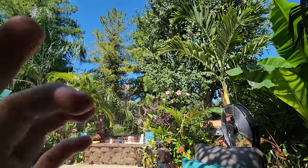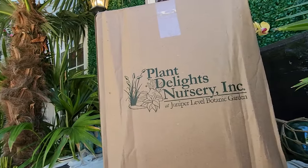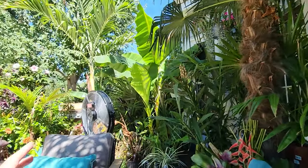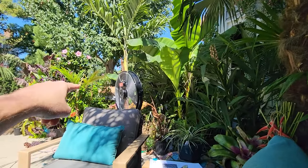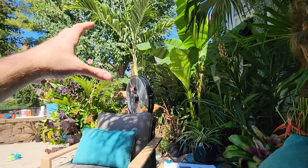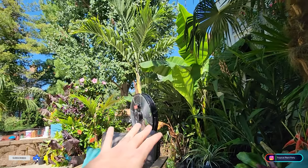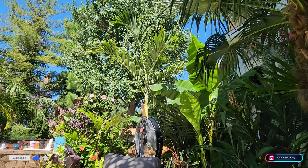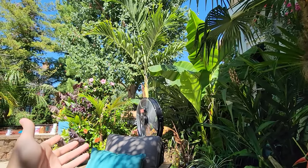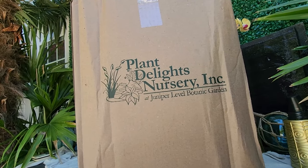It feels so nice out, it's like 88 but a huge improvement over the last few days. There's a fresh package here from Plant Delights Nursery. I've been building a new area to do a shade to part-sun garden — it varies from under the tree to over there — and right now it's mostly a blank canvas. I want to plant it up with things that are more unique, like nice varieties of ferns and hostas or just whatnots.